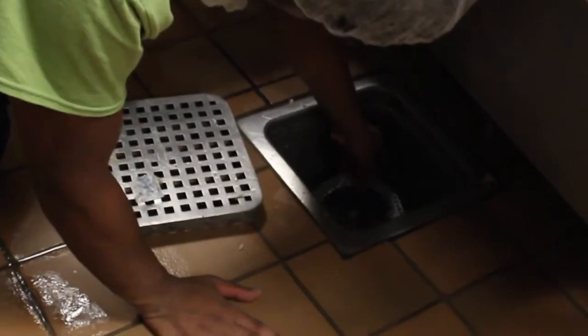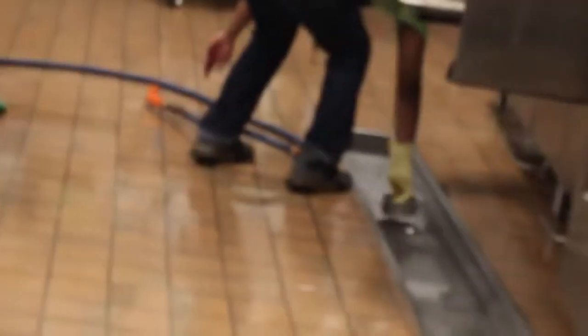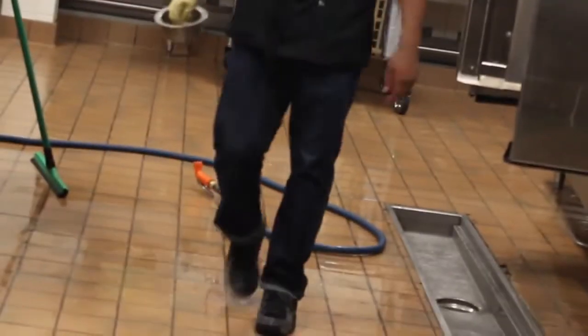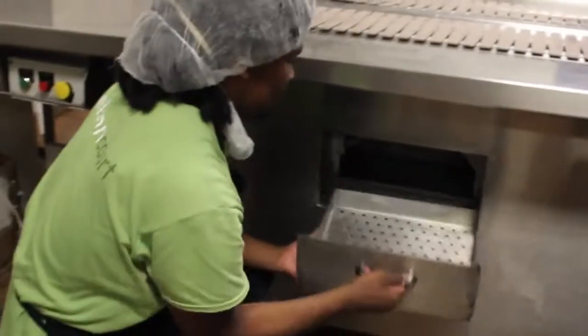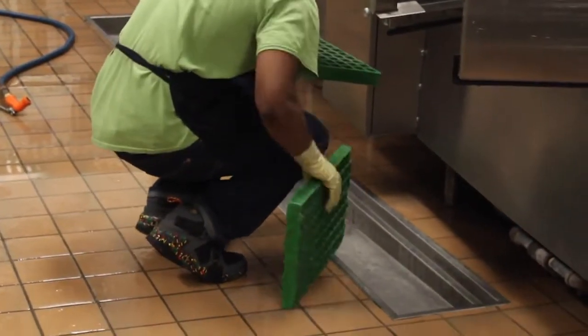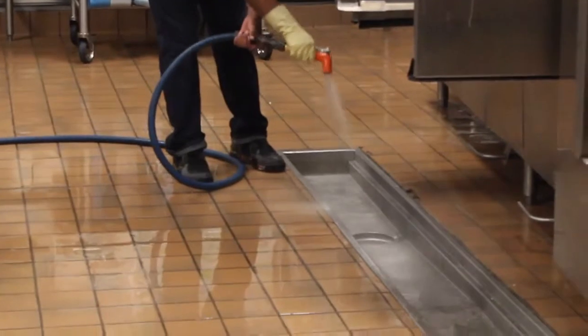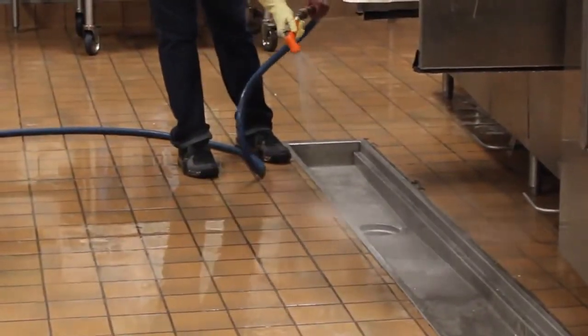There are several drains throughout the dishroom that you will need to make sure are cleaned out. There are two on either side of the conveyor belt. There are also three drains: one underneath the machine on the unloading side, and two by the loader side. In addition to these drains, there are also the grates and floor trial drains that should be sprayed out and run through the dish machine.